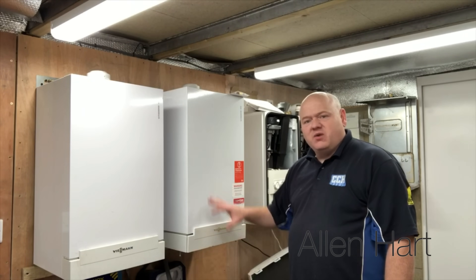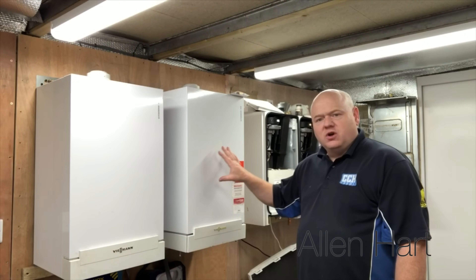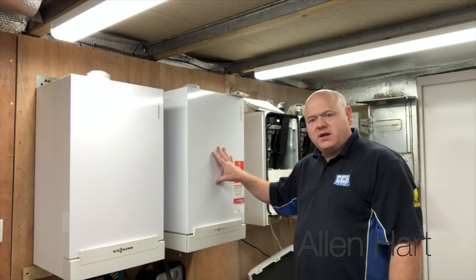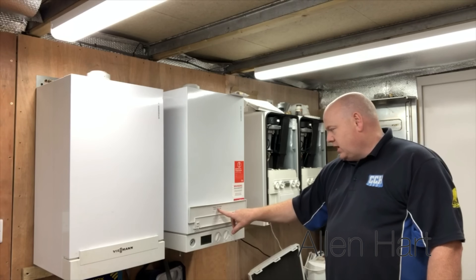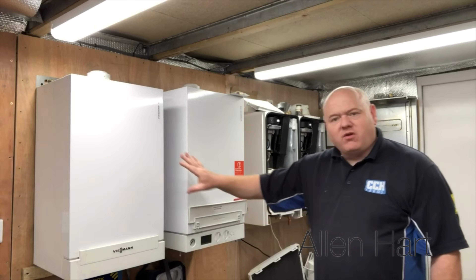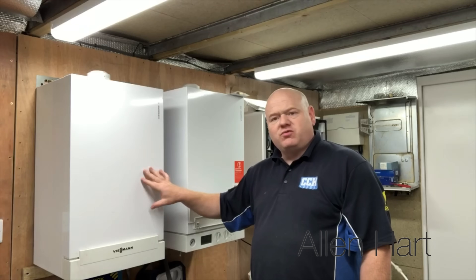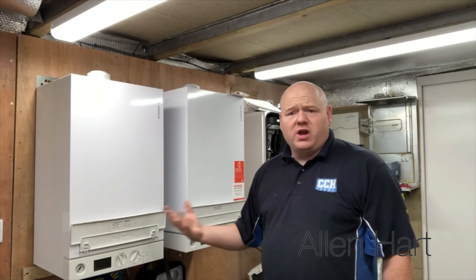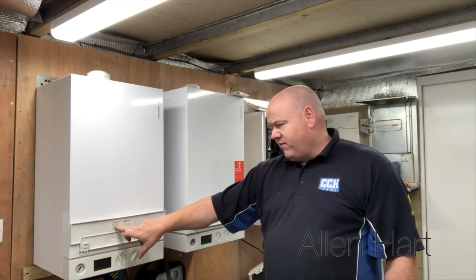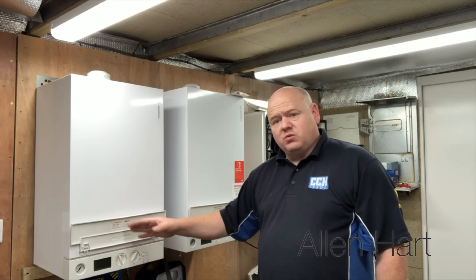My name is Alan Hart and today we've got two Viessmann boilers that I'm going to strip down. We've got a 30 kilowatt Viessmann combi boiler here which is a WB1B, and then we've got a 35 kilowatt system boiler — a WB1C — so we'll strip that down as well.